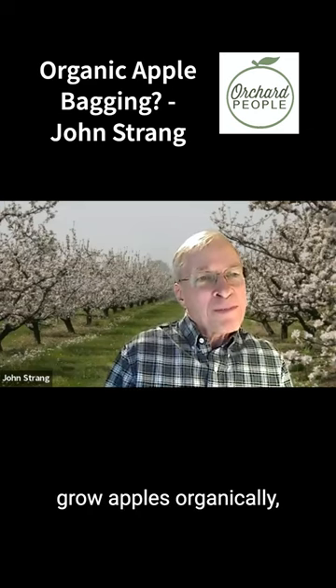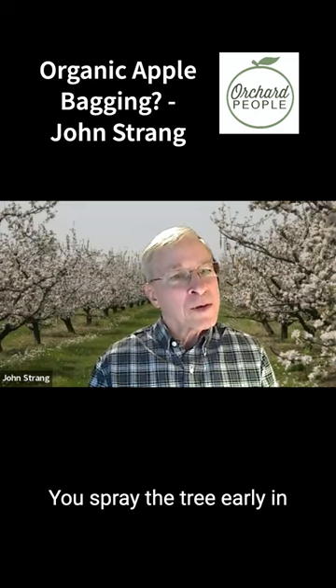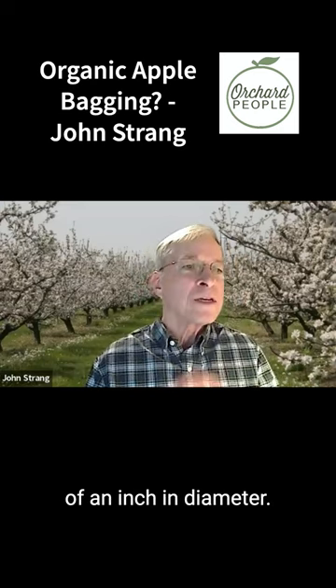If you're going to try to grow apples organically, the best way to do it is to bag those apples. You spray the tree early in the spring until those fruit are about three quarters of an inch in diameter.